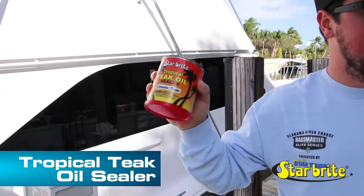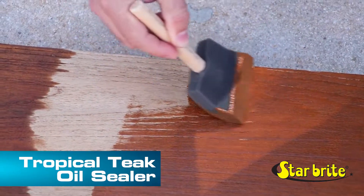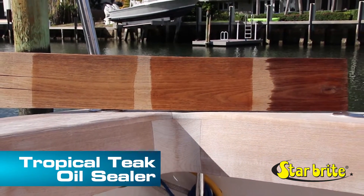Shake the can well before use and apply with a sponge, cloth, or brush. The treated wood must be exposed to UV rays in order to fully cure.